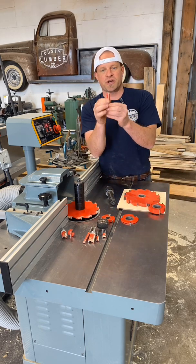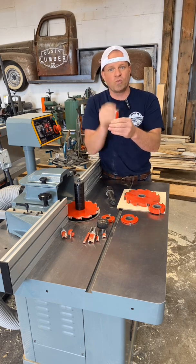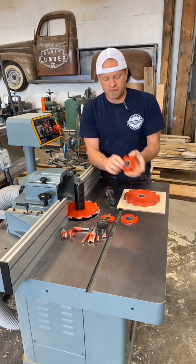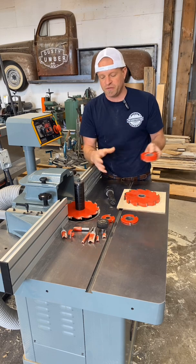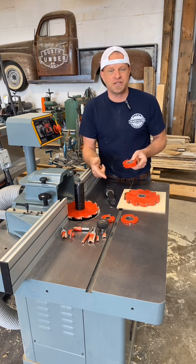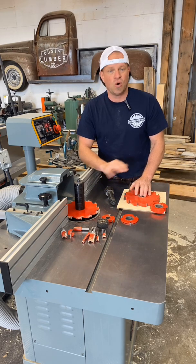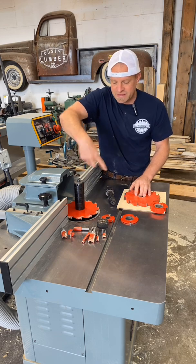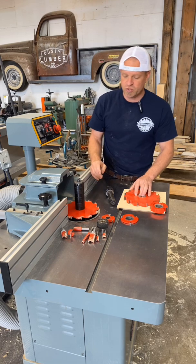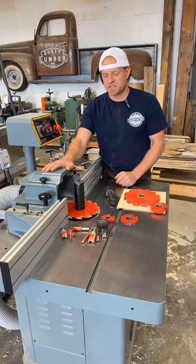A router can only spin, so you're going to have these circular looking bits that just spin around and all you can do is run wood over or beside them to create your profiles. By contrast, with the shaper you've got all different kinds of shapes, sizes, and profiles — I'm just building up my stock of those now. Profile shapers, T&G shapers, straight shapers like this, groove cutters, blue line shapers — there's a whole range of cutters. With the bit spinning around instead of just in a circle, you can do a whole bunch of different kinds of things, and the adjustability on these tables is also incredible, as well as the speed.